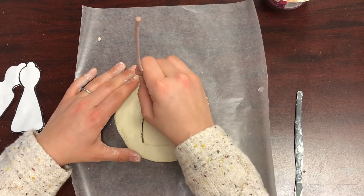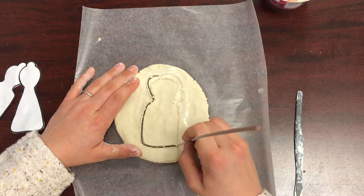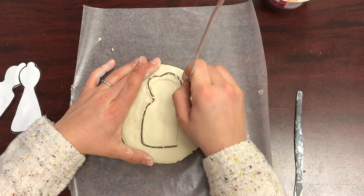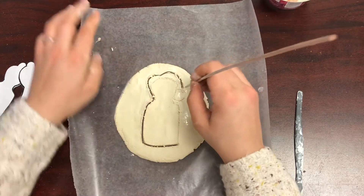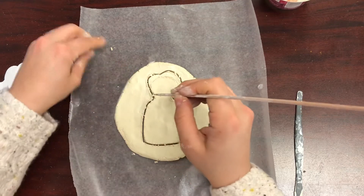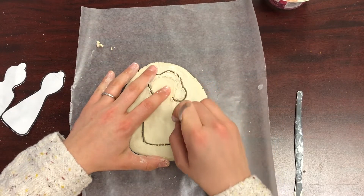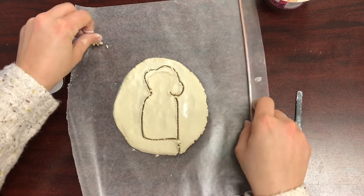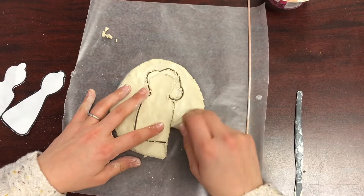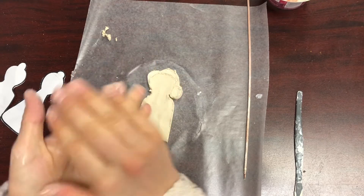Now you're going to use this tool to cut out all around the shape you created. You can try to use your plastic knife tool, but I find this wooden tool works so much easier and it turns out clean and neat. Now remove the excess clay from around your body and put it aside to be used for your arms and legs later.